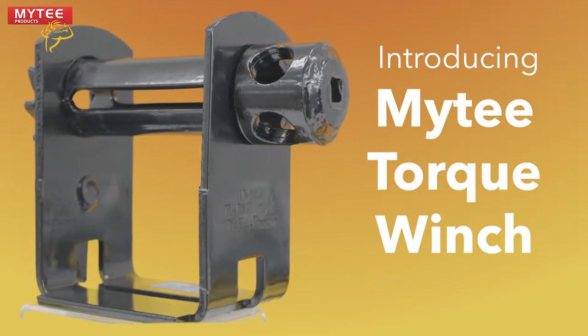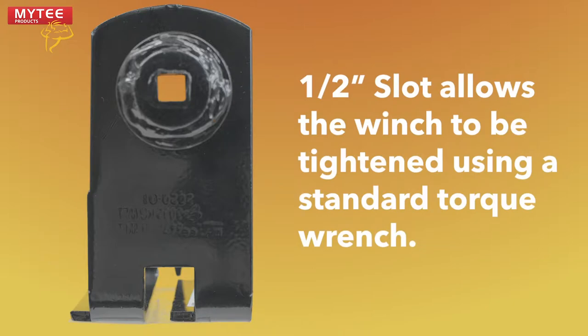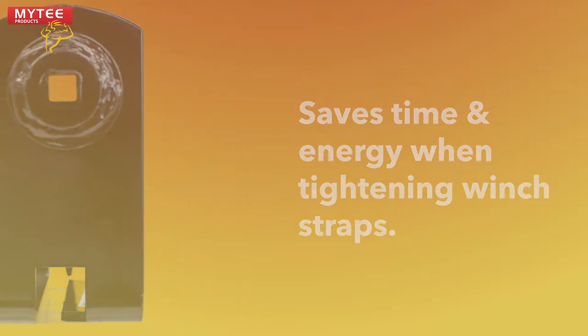Introducing the Mighty Torque Winch. This new, innovative, patent-pending winch features a slot for a half-inch torque wrench. It can be tightened faster and easier than a normal winch.